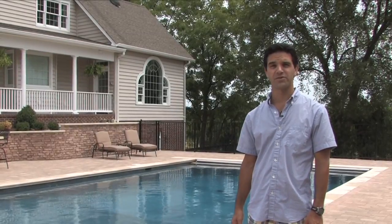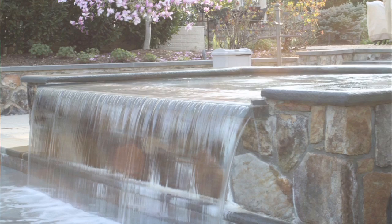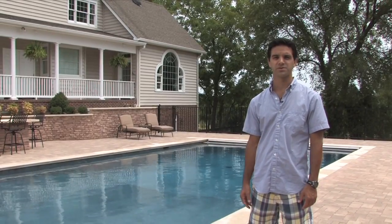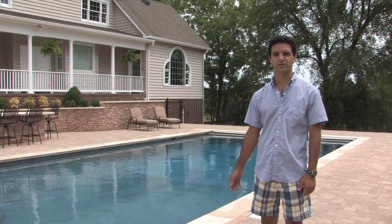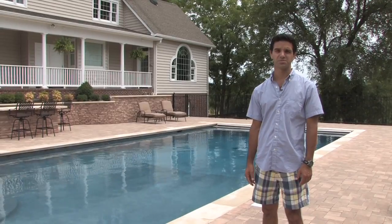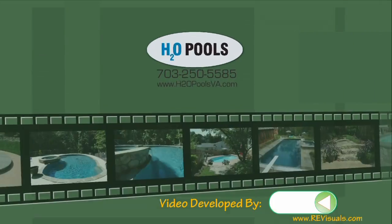I hope this video has been informative and answered some of your initial questions. This pool does not include some of the things we offer, such as spas, waterfalls, vanishing edges, and water features. Our goal when we work with our customers is to give you realistic expectations and we want you to have a positive experience in the construction of your new pool with us as your contractor. If you have any further questions, please contact our office. The number is listed at the end of the video. Thank you very much.